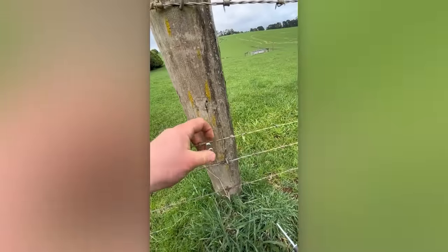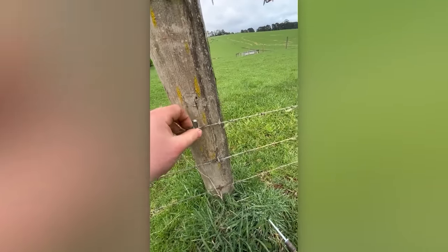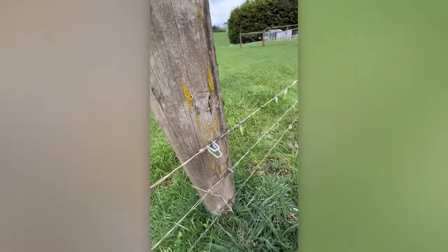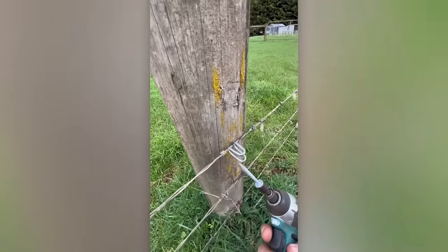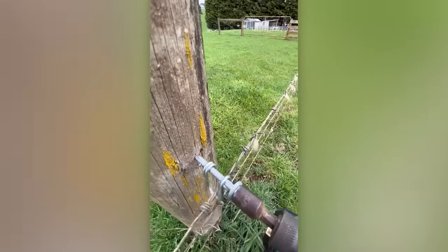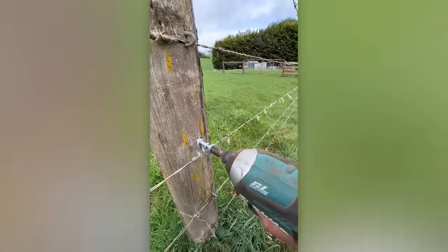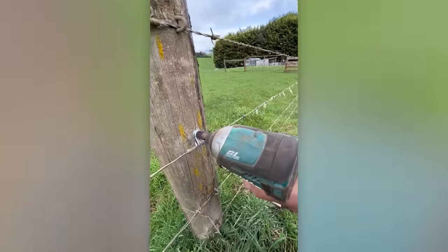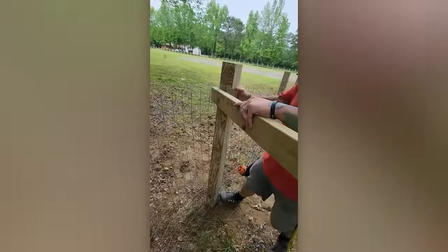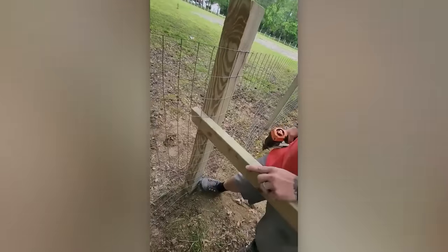Here's a handy little tip for your toolbox when it comes to installing and repairing barbed wire fences. If your fence is made out of this mesh, you can easily stretch it on your own like this.